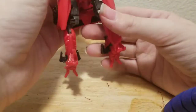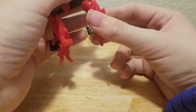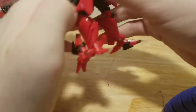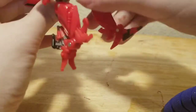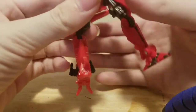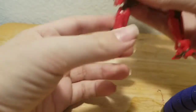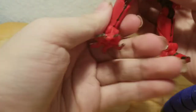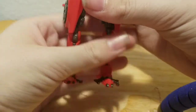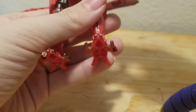Now let's work on the legs. You just want to rotate, bring down the foot, then push it in — and you have the leg all done. Second leg: same as the first — go down, rotate, and push it in. After that, just bring up his head.